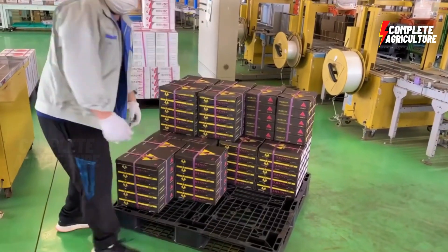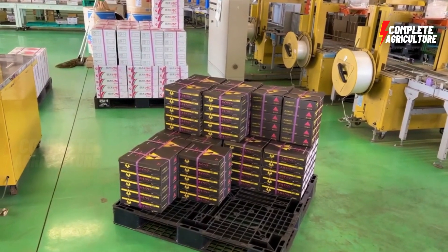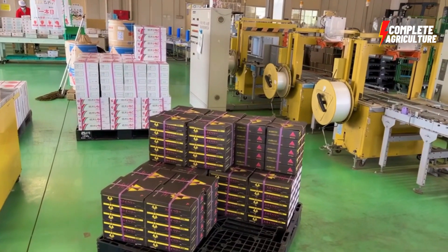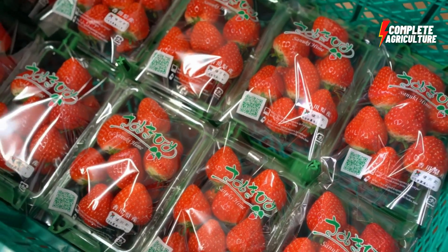Then storage and distribution — once packaged, the strawberries are stored in a cool environment and distributed to retailers or wholesalers to sell to consumers.